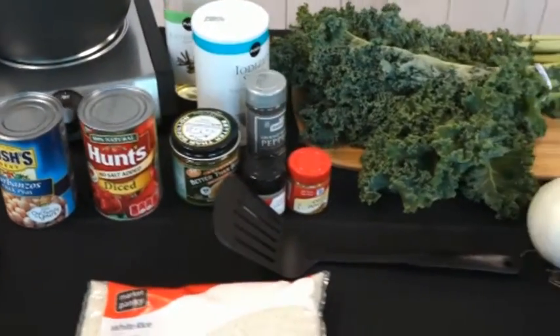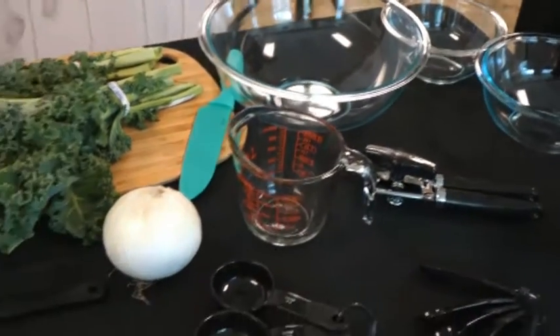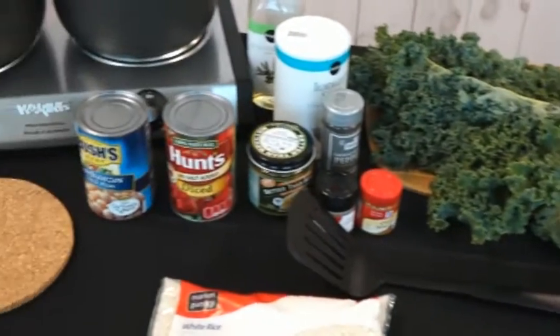Today we'll be making a one-pot beans and greens dish that can be served over rice, using onions, tomatoes, chickpeas, kale, and some curry and cumin spice.